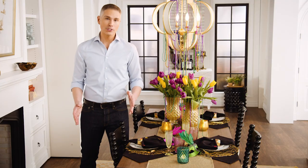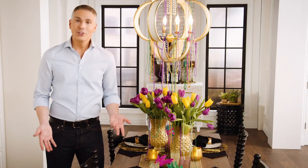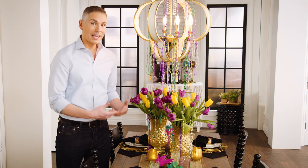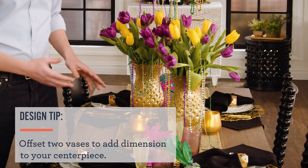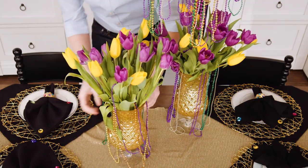Every table always looks better with a runner going down the center — it brings everything together. You want to do something a little bit extra for your centerpiece. What I decided to do was use two vases that gave it a little bit more than an everyday feel. These happen to have a mercury glass glam effect, and I off-centered them so that you could get a little bit more dimension in your table.